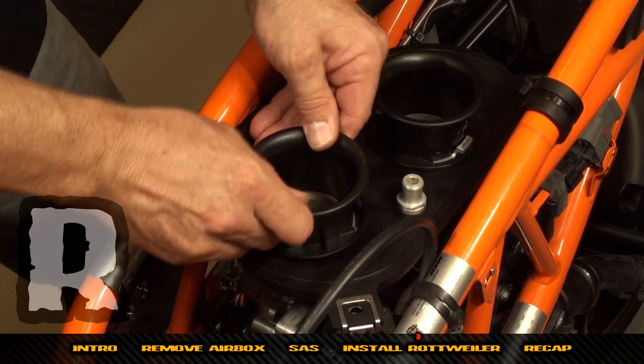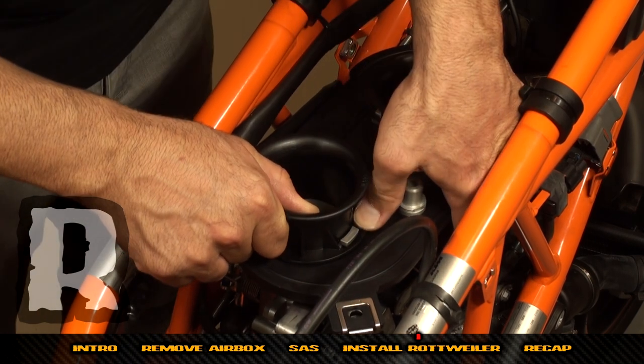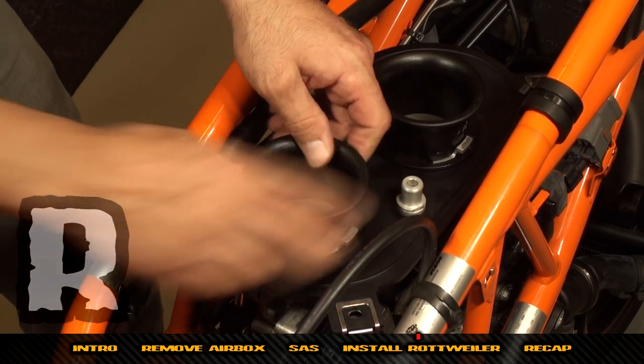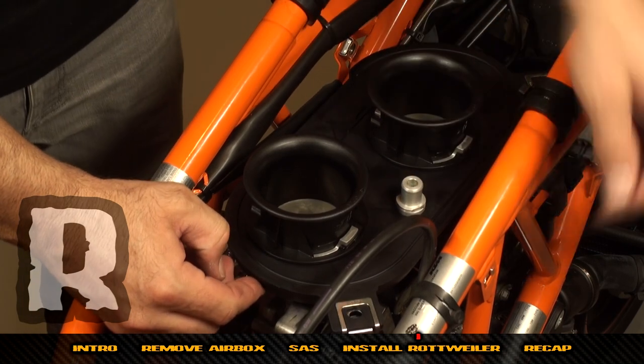Then go to the rear — make sure the tangs push down underneath, then twist and you'll hear a click. Now your base plate is locked down and we're ready to secure the crankcase breather hose to the check valve.